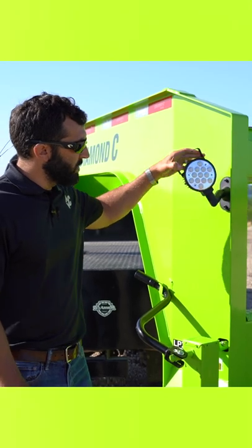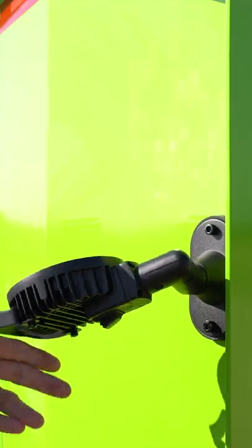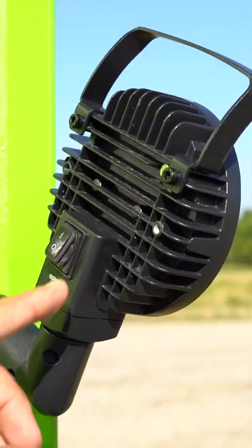They articulate all the way around. You can go out to the side, you can go into the inside. They're super versatile on where you can shine light. They are 2,000 lumens and when you turn them on at night it makes the work you do that much easier.